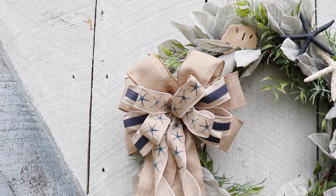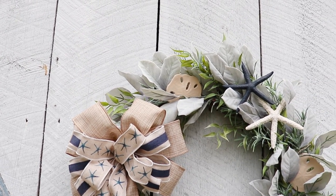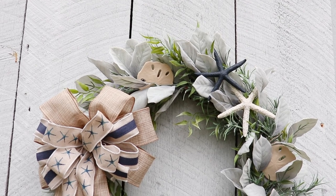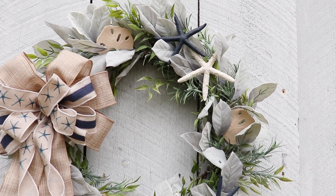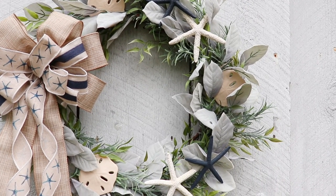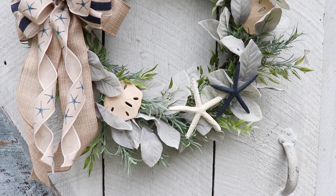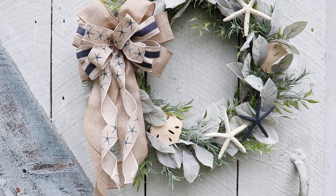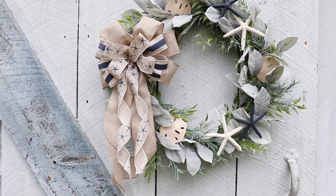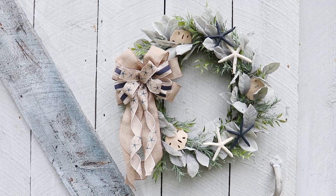Here we are at the end of the video and I really hope you enjoyed making this wreath DIY with me. Be sure to check out the summer collab playlist — I'll have that linked below in my description. If you're new to my channel and you're thinking you'd like to come back and hang out, don't forget to click that little red subscribe button below. I hope you all have a safe and amazing day and I will see you soon. Bye everybody!